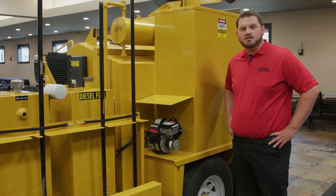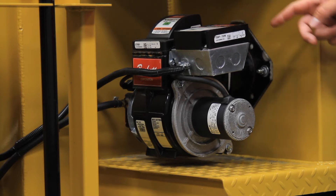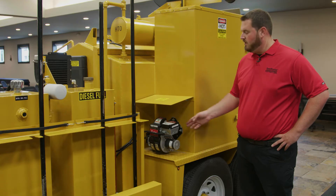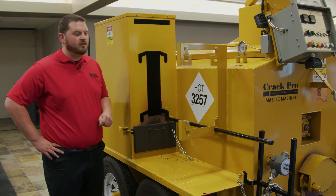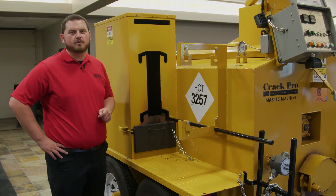The tool heater on the machine is fueled by a Beckett burner, the same burner used to heat the material in the tank, so parts can be interchanged — that makes maintenance a breeze and gives easy access with it mounted externally. The diesel-fired Crack Pro tool heater box is large enough to accommodate four tools individually stored, located on the rear of the machine.